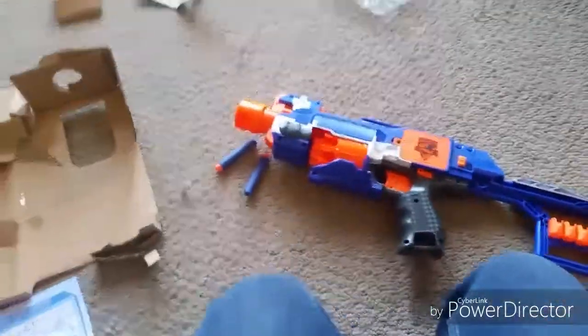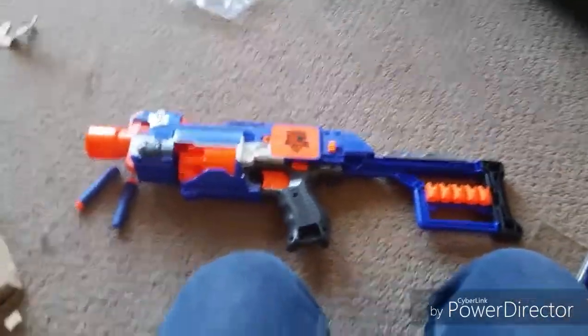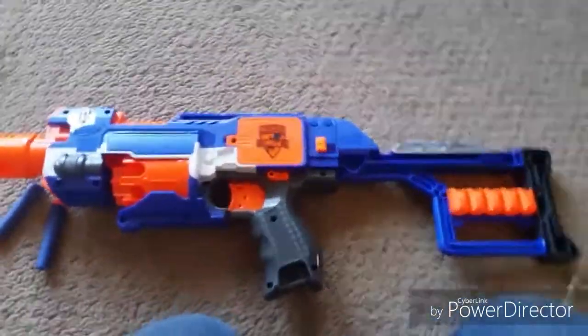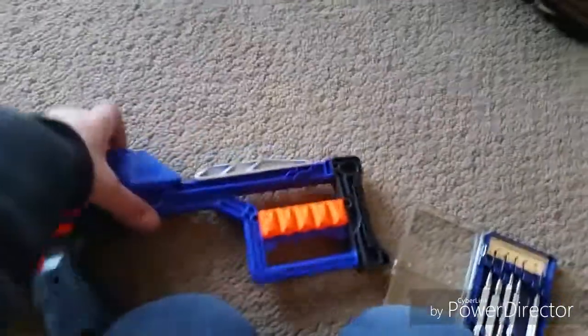This is what it looks like — the reveal. The Stockade, it looks sick guys, it looks so awesome. There's like a stock here.